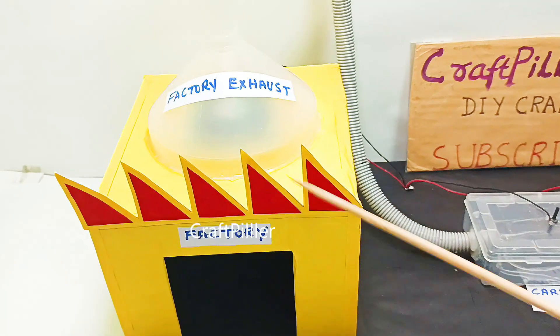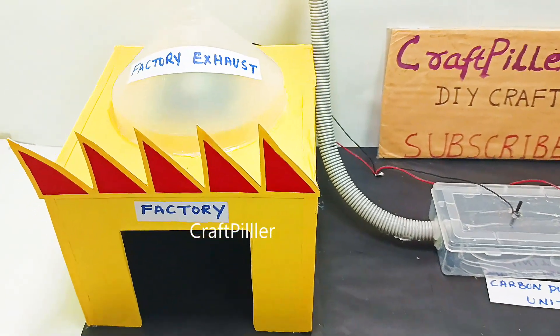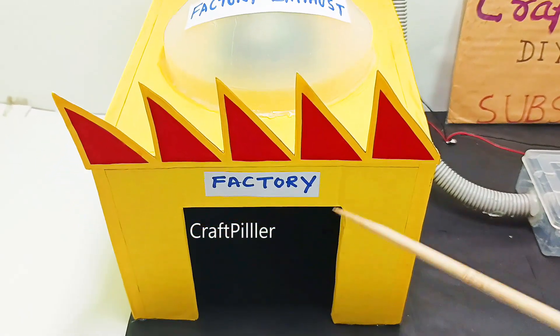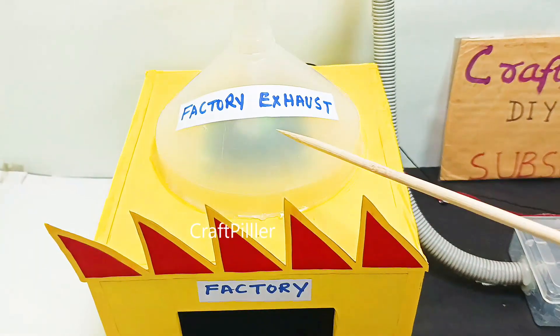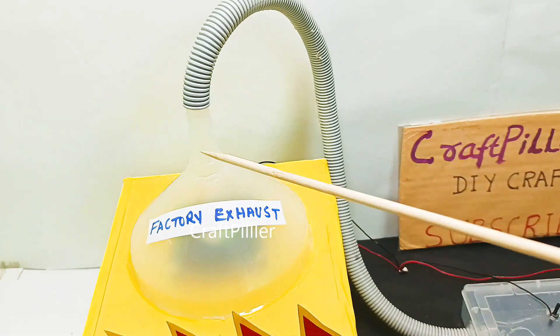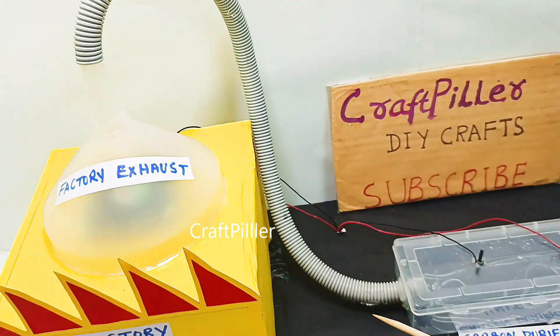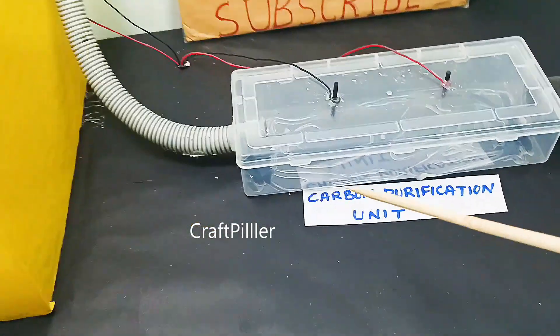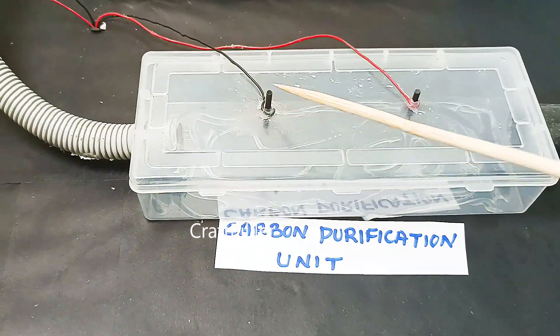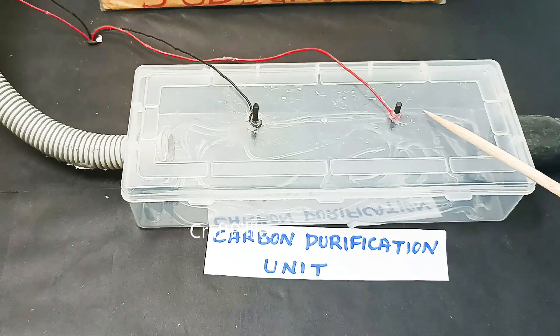We have used a 12-volt DC fan that is going to pull the air from the factory. We have used two carbon rods — these are the two carbon rods that we have used — and we have used wires and switches to control the power supply for all these materials.